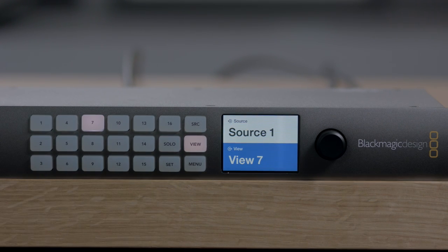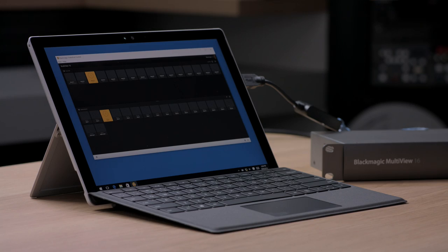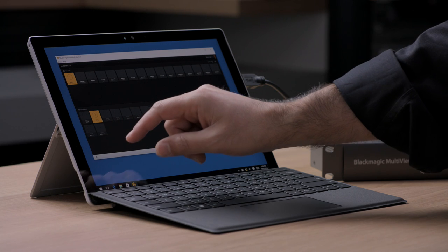Another very powerful feature of the Blackmagic Multiview 16 is that any input can be routed to any of the on-screen views. This lets you rearrange the inputs as you need, and it's really nice when operating in 4 or 9 view settings. As Multiview supports Blackmagic Design's VideoHub protocol, you can even control the routing of inputs to views via our router control software or hardware panels. You can use the VideoHub protocol to write your own custom control solutions, because the protocol is documented in the VideoHub instruction manual.